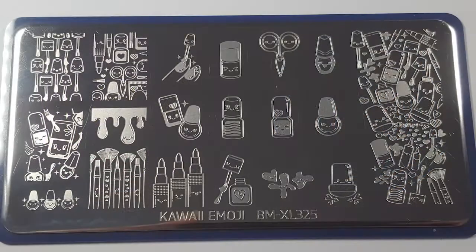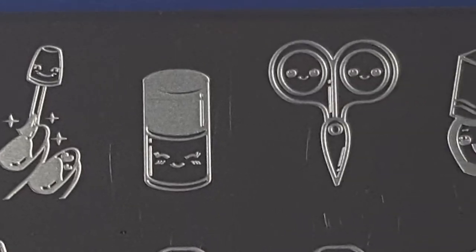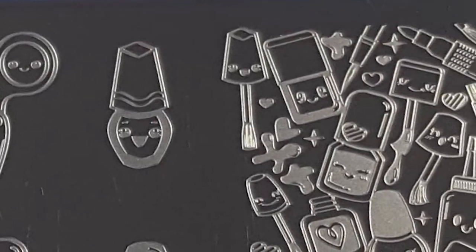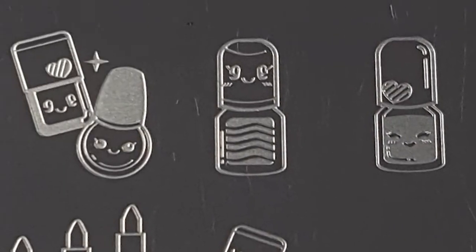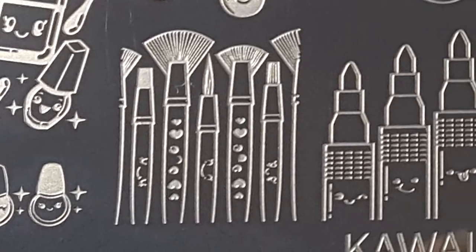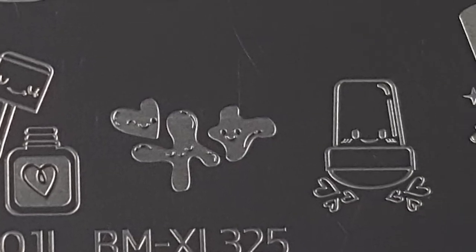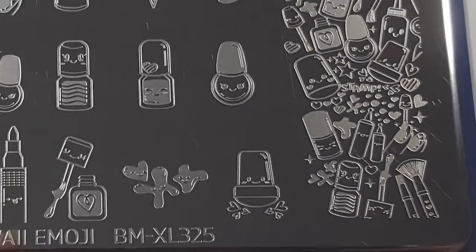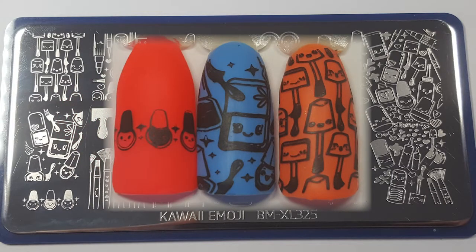I'll start with the Bundle Monster BMXL325 — it's this nail art inspired plate. When I saw this I thought, as a nail art enthusiastic person, I've just got to have this in my collection, plus it is super cute. There are 19 images on this plate and they really do range in size from the small little bottles to the large image on the right hand side, of which I've actually taken three different swatches.